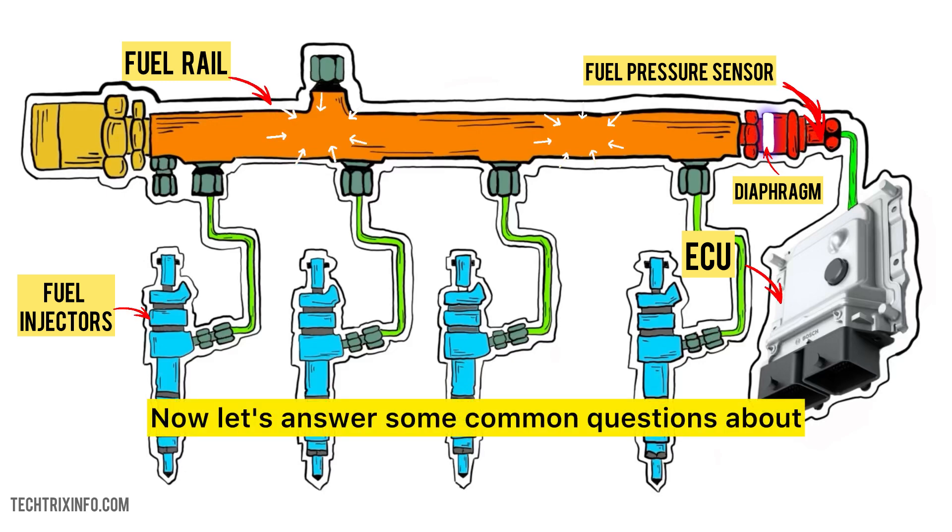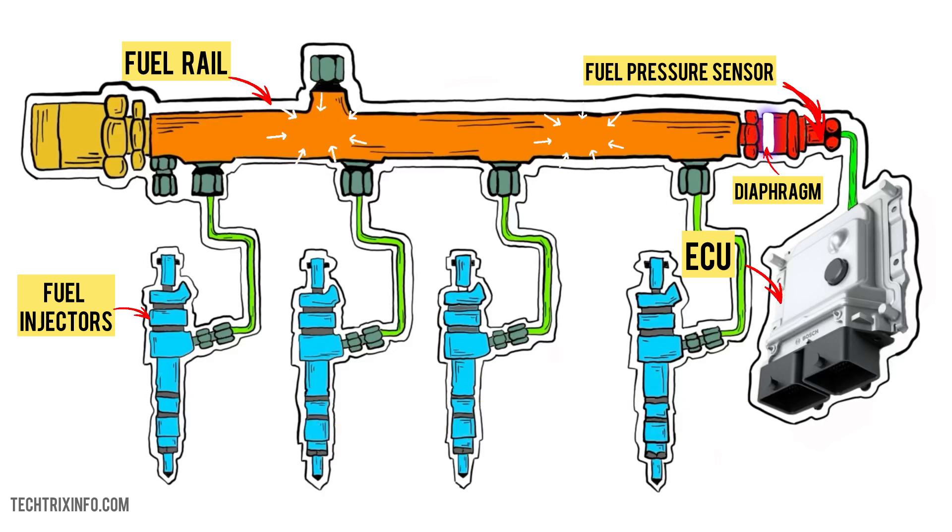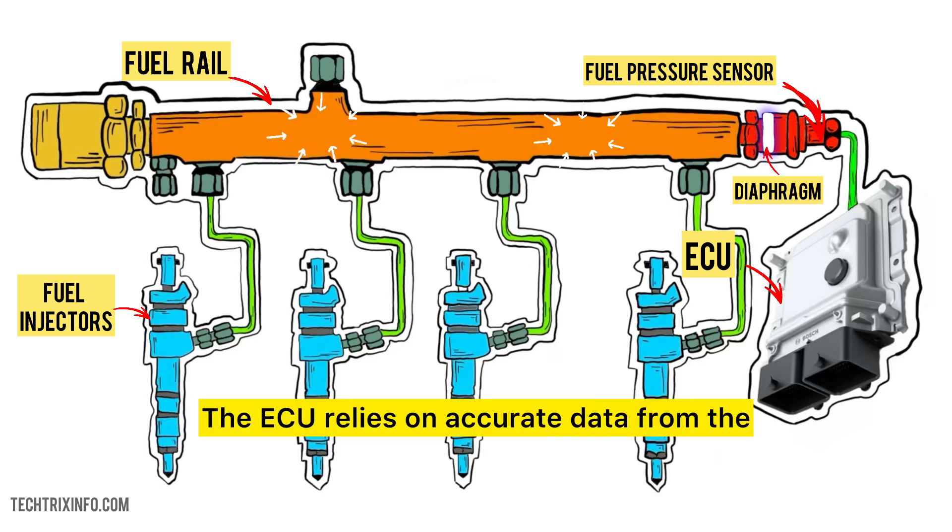Now let's answer some common questions about the fuel pressure sensor. Can a car run without a fuel pressure sensor? No, it won't run properly, or it might not start at all. The ECU relies on accurate data from the sensor to control the fuel injectors. Without it, your car might go into limp mode, leading to poor performance.